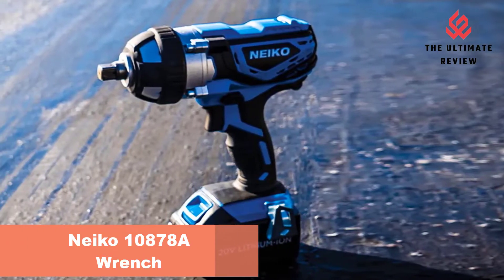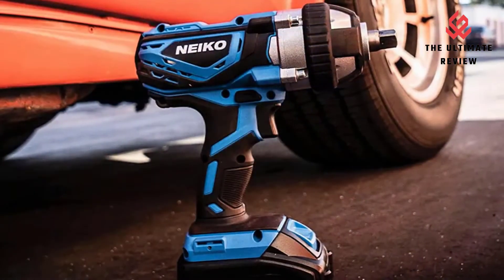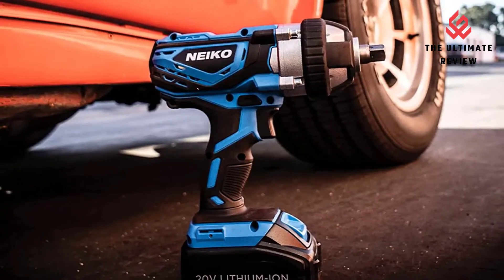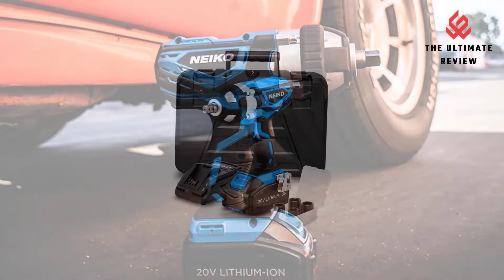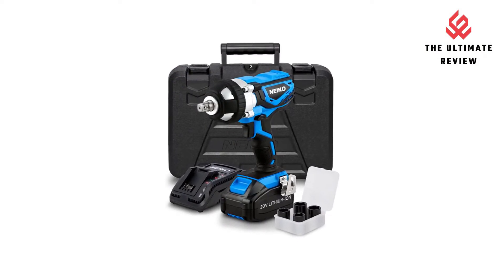Number 4: Neiko Wrench High Power Impact Wrench. This cordless impact gun produces 300 ft-lbs of max torque power with every use. The strong motor maintains an impact frequency of 3,500 BPM with a no-load speed of 3,000 RPM to deliver high performance.